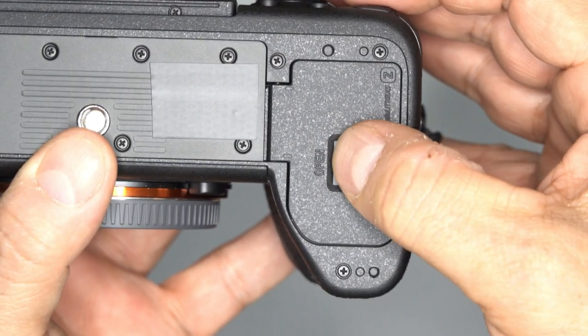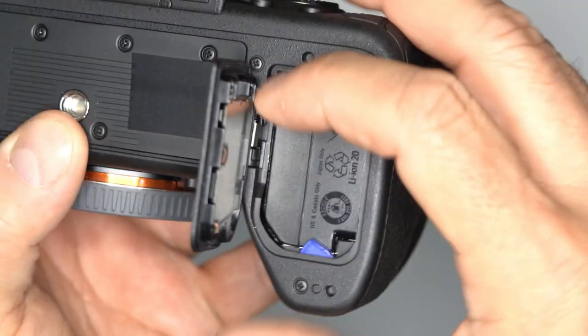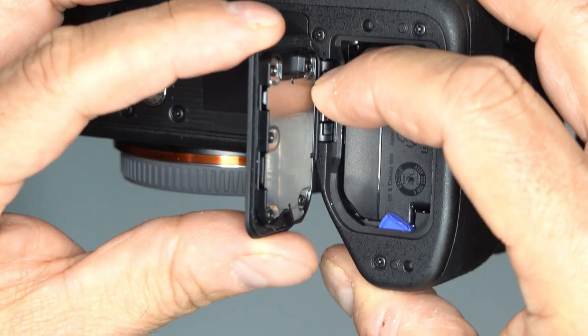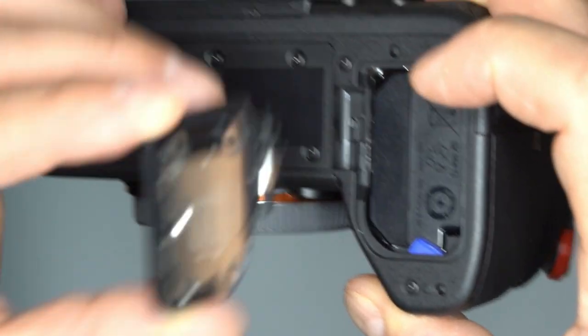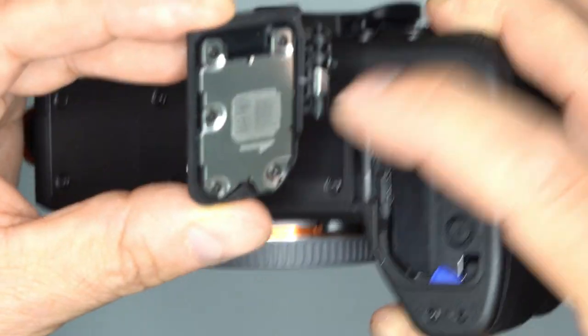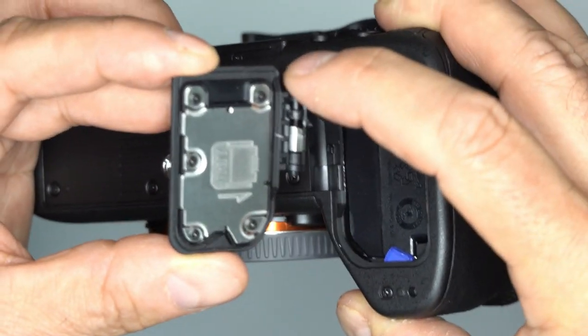First off, we need to take off the door from the camera. You can see right here that there is a little slide with a spring. You pull back on that slide, and then you carefully take the door off using these two little dimples.